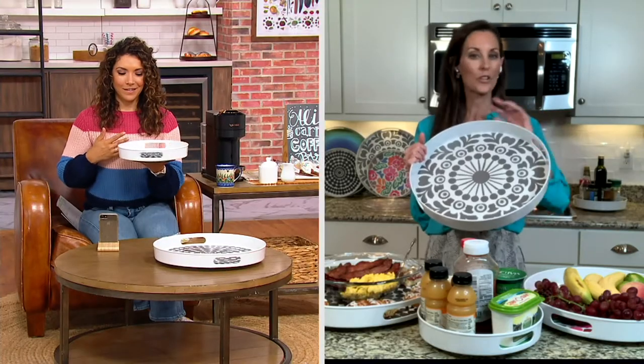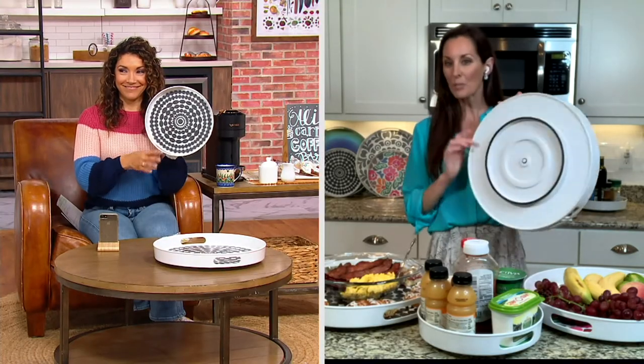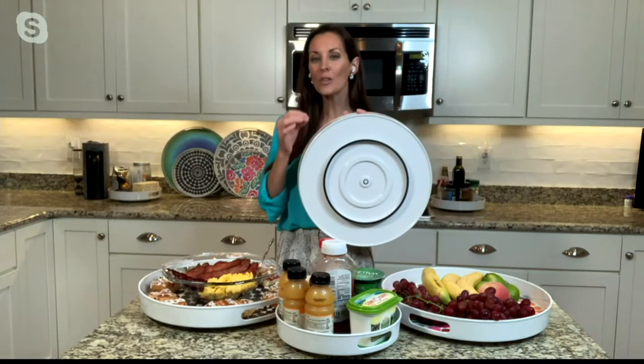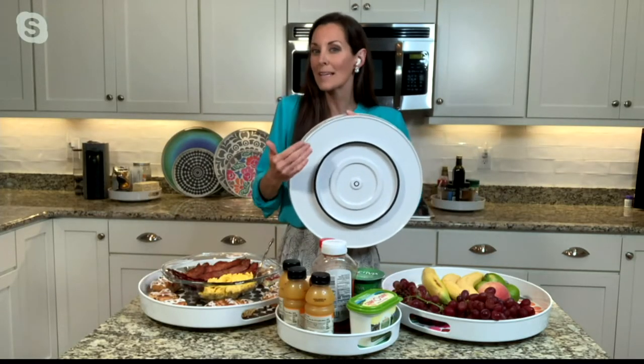Right here I have the 16-inch. Look at how large this is, but it holds so, so much. And then we have the 11-inch in the studio. We love them equally. Love that you're getting two — not just one, but you're getting both. This is what makes it really special. This turns into one of those items that you don't realize you need until you have it — you're like, how did I go for years without it?